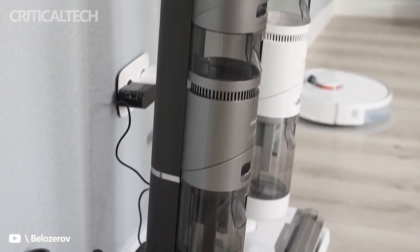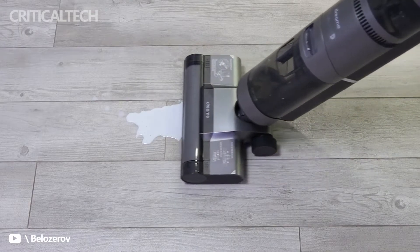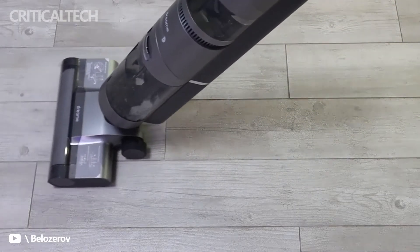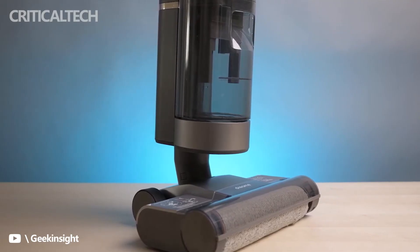The Dream H11 meets cleaning needs with extreme efficiency, and this advantage is even more pronounced in homes where animals and small children live. More stains, crumbs, food scraps, and hair are not an impediment to having a dirt-free home.